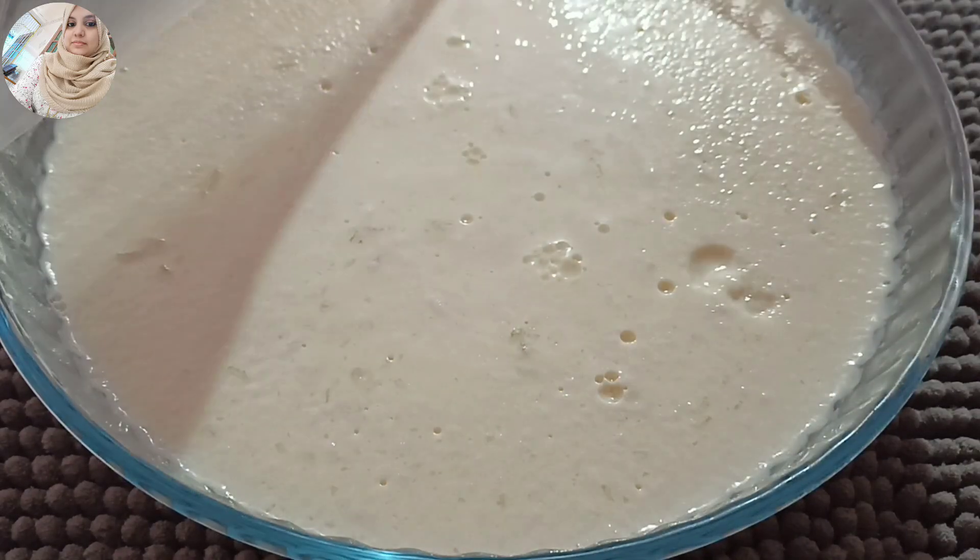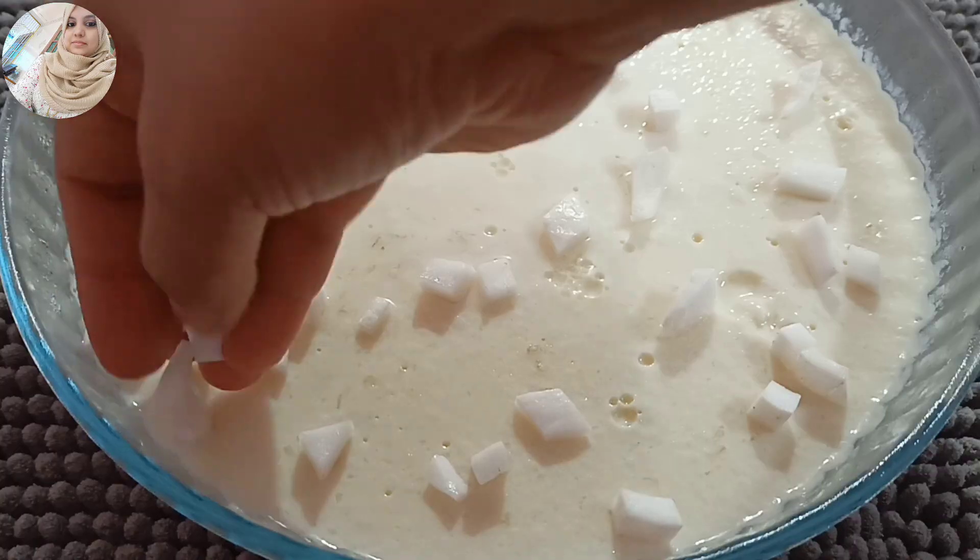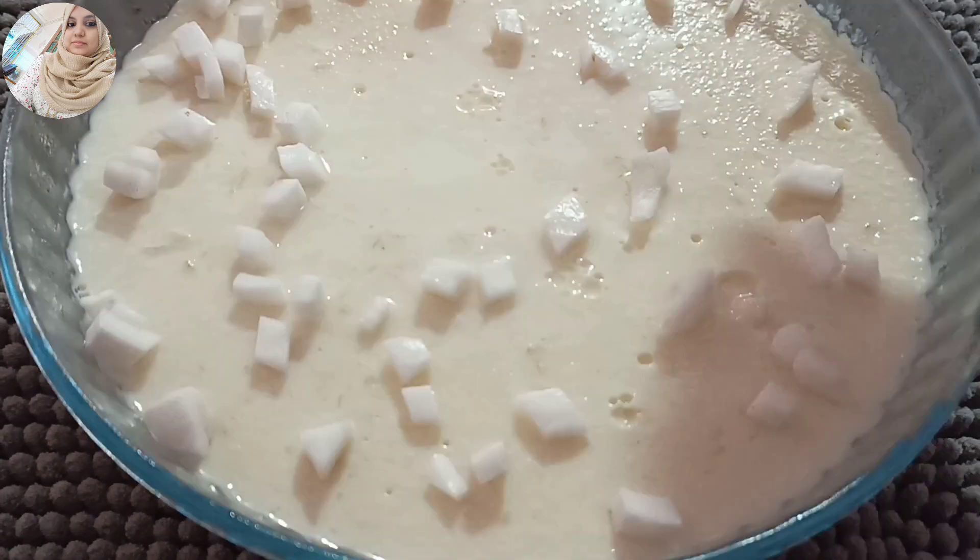Hi friends! Welcome to Zabi Food Stories. We are coming to a table with a recipe for nair pudding.